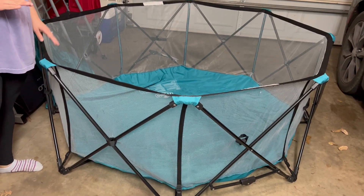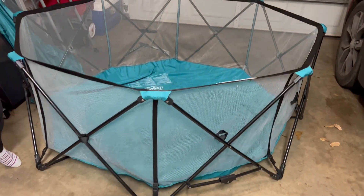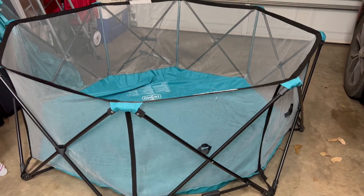Been super happy with the product. We've used it for a couple years now and it looks just as good as the day that we got it. Hope this helps.